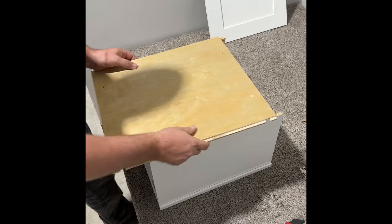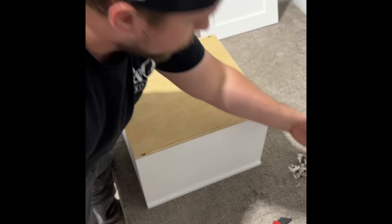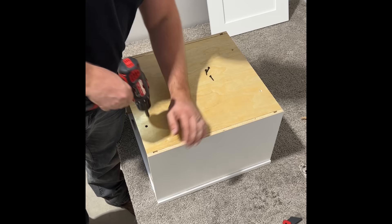And here's our back panel. Insert it — make sure the back panel tongue goes into the dado. I'm going to grab my black backing screws, square up that joint right there, and fasten.